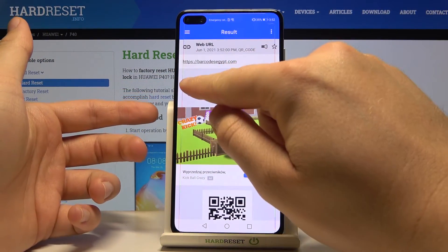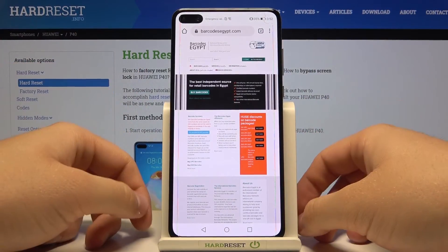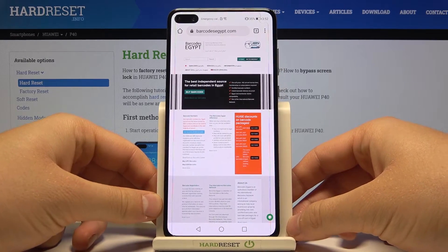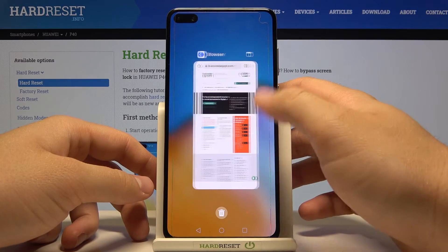We have to decide. I'm going to open, and then we will be moved to our browser. And as you can see, there it is. So that's how we can scan QR codes on your Huawei P40 and on every Huawei smartphone.